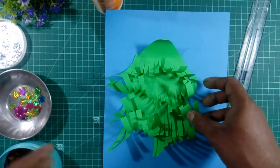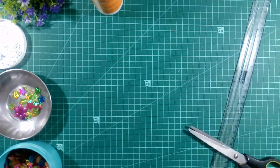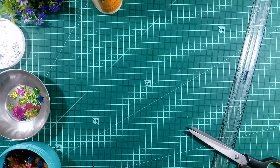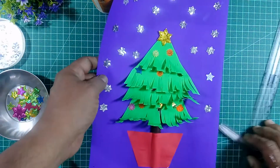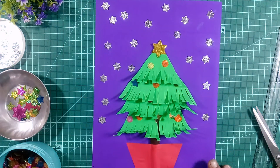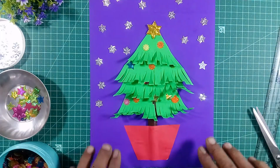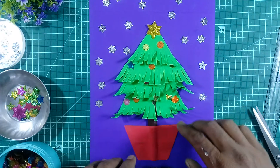Like this, and we will decorate it. I have taken the dark blue color like this — you can see here. Decorate the Christmas tree like this.